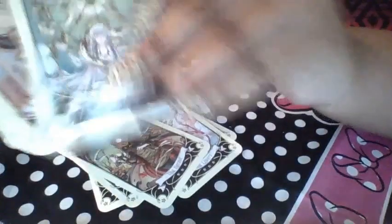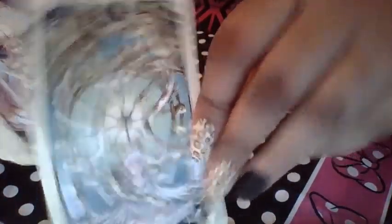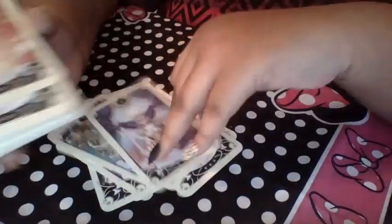Strength. The Hermit. The Wheel of Fortune. Justice. The Hangman.